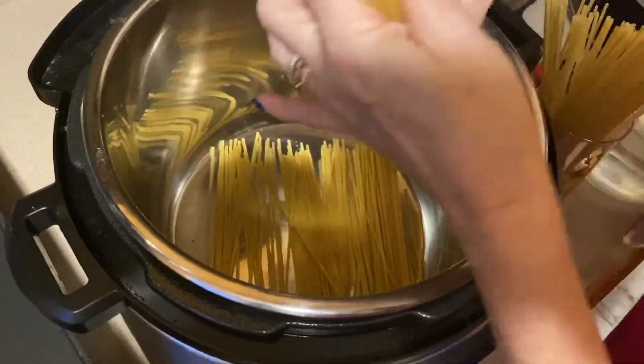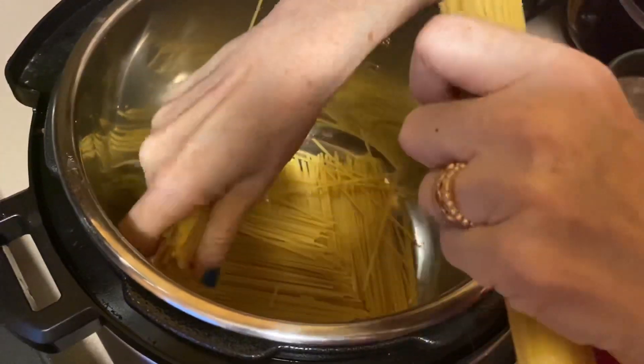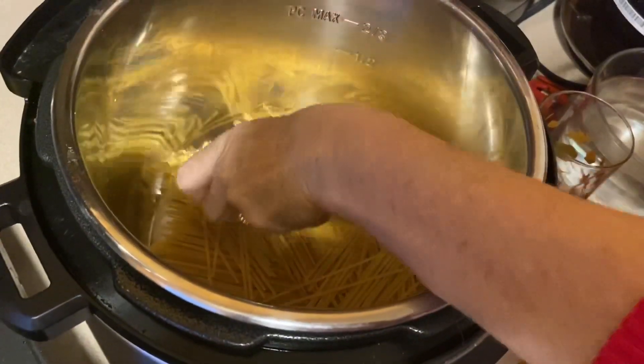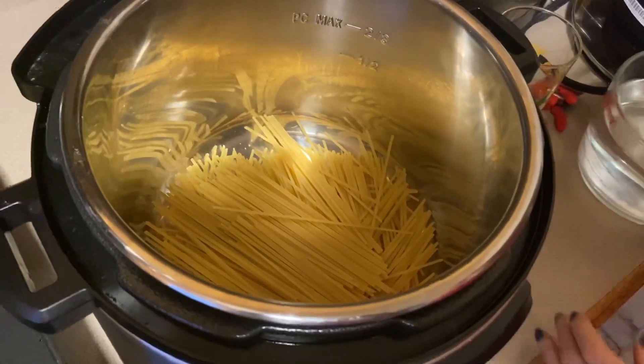The other thing is the way you put it in so that it doesn't stick. You're going to put it in one way, then the other — criss-crossing the layers. Then you're going to fill it with water.